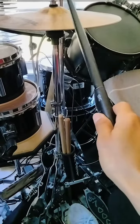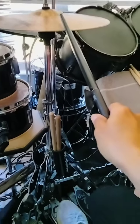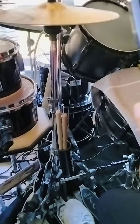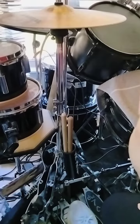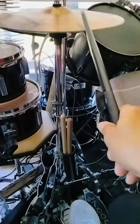If you hit the hi-hat and you keep your foot on the pedal, and then you lift it, it's going to sound like this. You have to lift your foot while you hit the hi-hat together like this. It's like a clutch of the gas pedal, sort of like that.